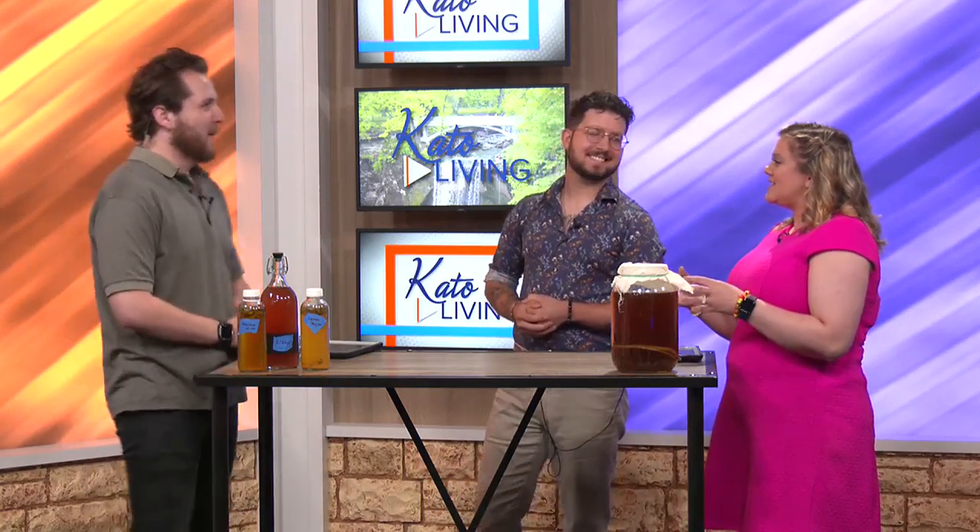As you keep making kombucha, the SCOBY grows and begins to layer up, so you're able to make more kombucha from it and get a stronger, more rich result. It's kind of like the one SCOBY multiplies and becomes two. It's similar to a sourdough starter — you start with one and go from there, except this is a drink rather than food.